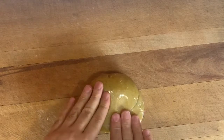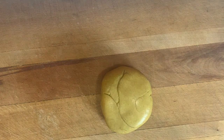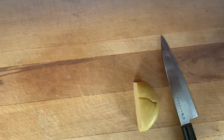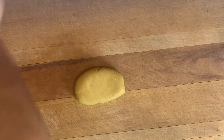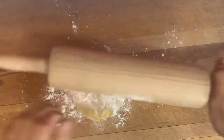After keeping the pasta dough in the fridge for half an hour, one hour, or even overnight — you can use it the next day — take it out and cut it into about three pieces. Start with one piece at a time. Dust the surface with some flour and begin rolling it out, flipping it to the other side as you go.